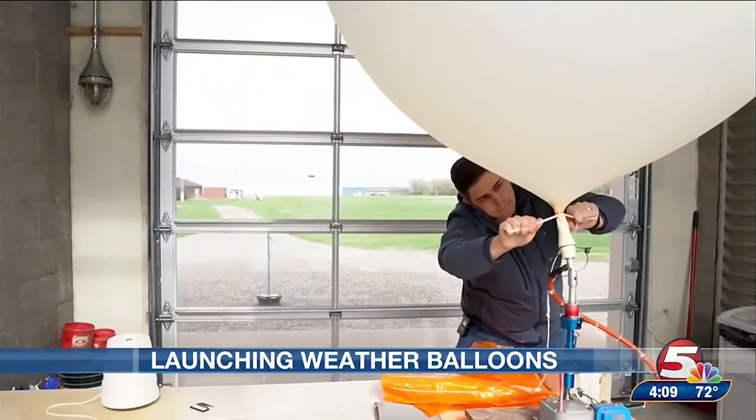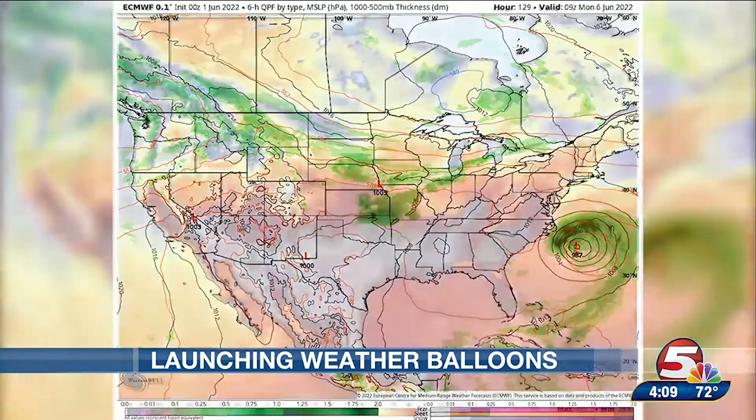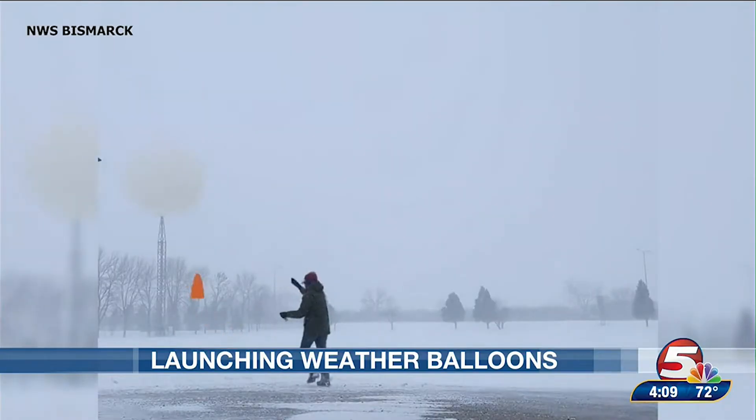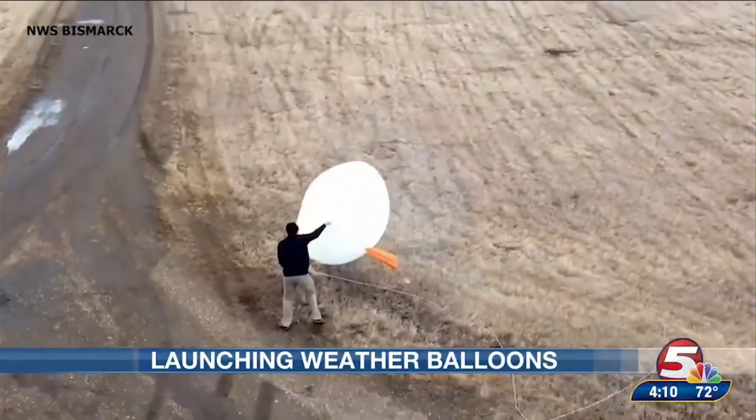We're launching this weather balloon at 6 p.m. so that the data has enough time to be ingested into the next update of our weather forecast models. The balloon needs to be launched at these specific times, even in high winds or in a blizzard. There are times where we have launched in 50 to 60 mile an hour winds, so it is pretty brutal.